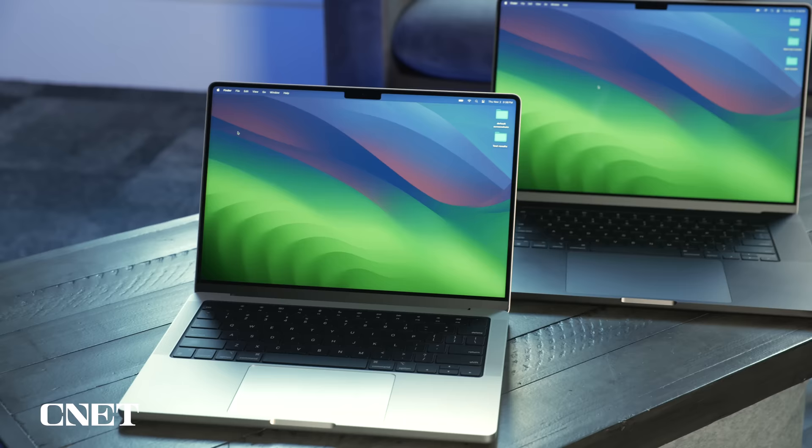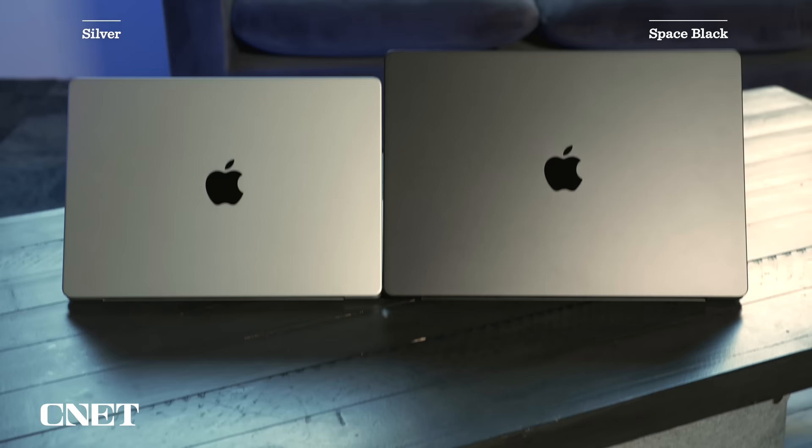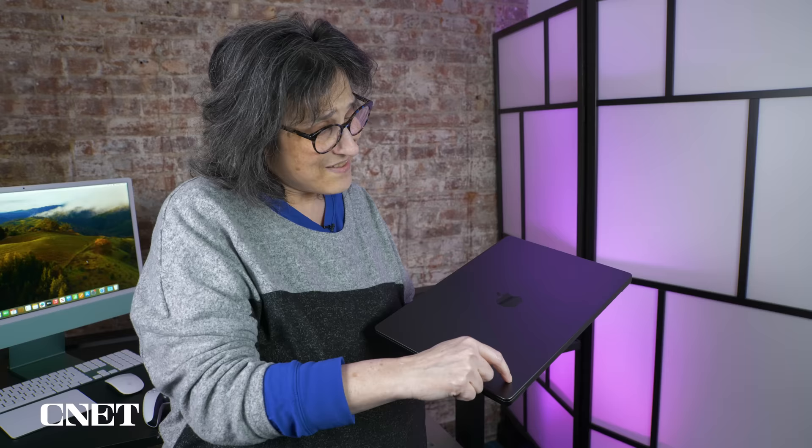For the most part, they're identical to their predecessors, with a few exceptions. The M3 Pro and M3 Max models of both the 14 and the 16 now come in an elegant, semi-glossy dark gray dubbed Space Black, which, as you'd guess, is darker than Space Gray — the dark sibling of the M2 generation of the MacBook Pro 14. Apple touts the Space Black version as being fingerprint resistant, at least on the top.